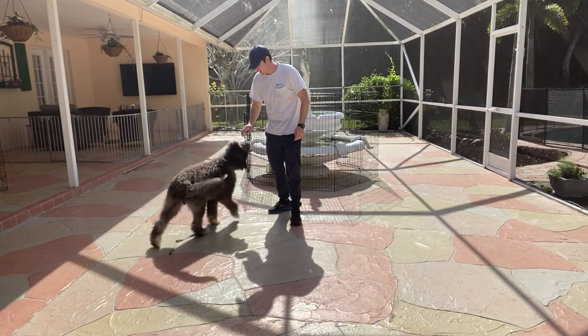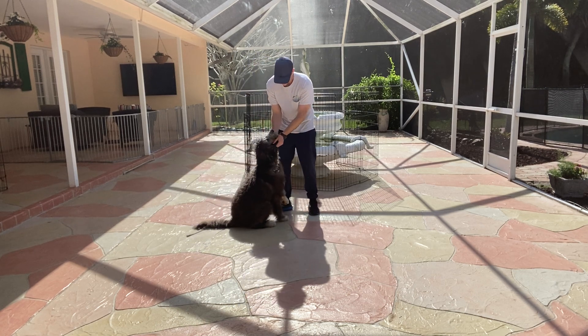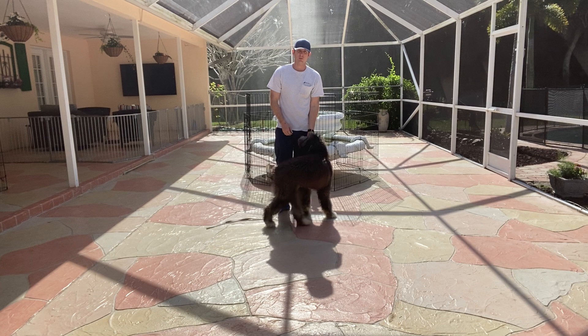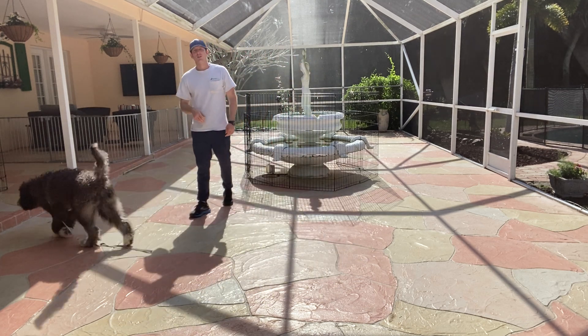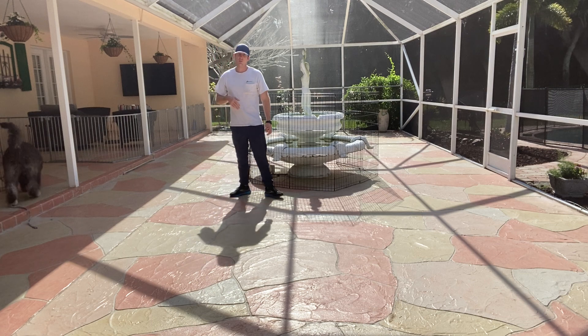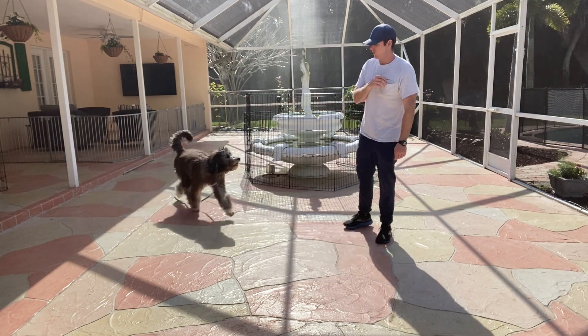Hi, I'm Walt with West Palm Dog and I've got Harry here. What we're doing is working on some patio recalls. Essentially, I've got some treats with me, I'm going to let him roam around and get distracted, and I'm going to call him back. So instead of just working inside on the recall, this is where we're outside but not on grass, and then we can graduate to grass.